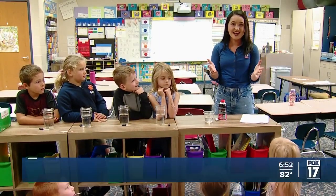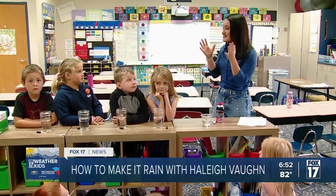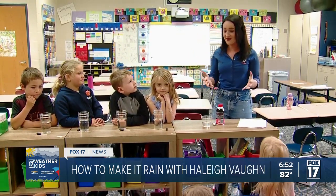Hi, I'm meteorologist Hannah. I am at Mrs. Tiller's first grade class at Goebbels Elementary. We'll be doing an experiment showing how clouds make droplets and rain falls down. It's a great weather experiment.